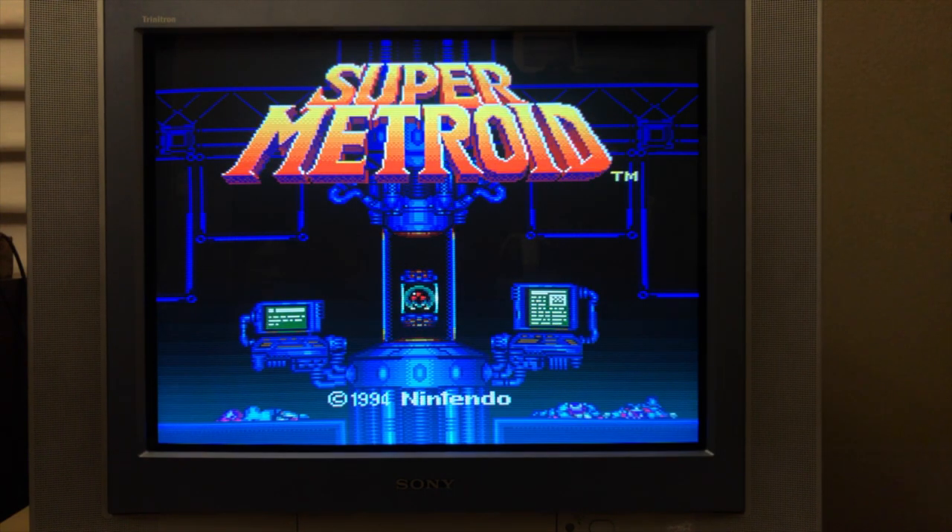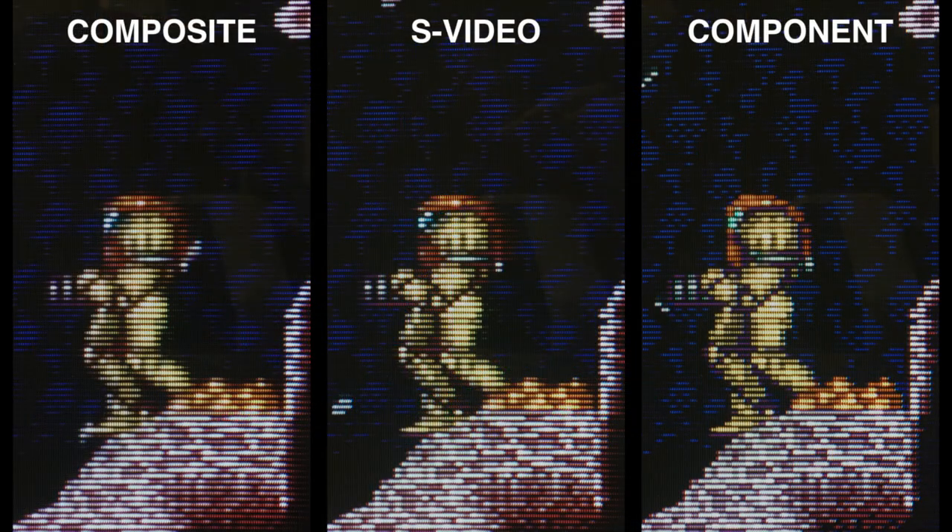This is certainly way better than what I had back in the day. Here's a close up of the composite, S-Video, and component video outputs. Like before, composite and S-Video are pretty close, whereas component is much sharper. But remember, it's the moving dot crawl artifacts that really make composite unbearable. The big advantage of component video is that it has much higher color bandwidth — that's why the colors don't bleed together. Take a close look at the red armor on Samus: in S-Video the red bleeds out into the black area, whereas in the component video everything is super sharp.